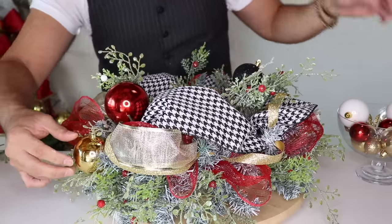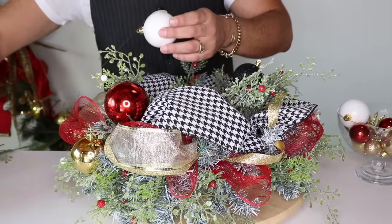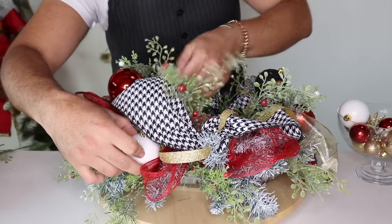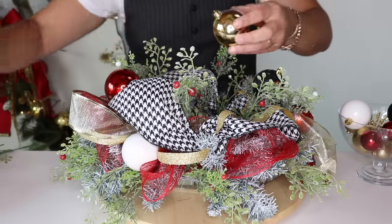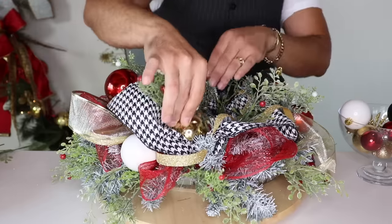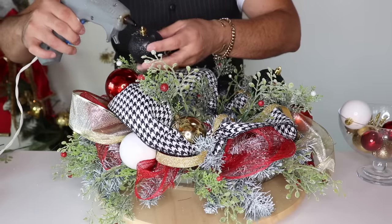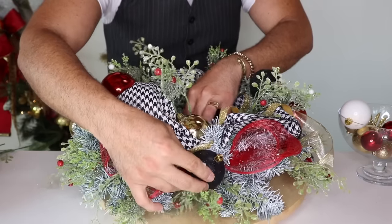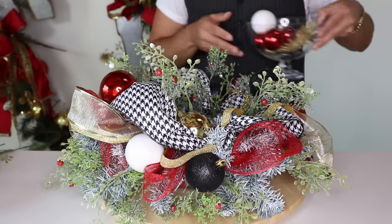Spin around and add a gold one over here — just for that shimmer. I'll add a white one — no rhyme or reason, up and down, it doesn't really matter how you insert it. Add a gold one up here — I really like the gold ones because they show better. Add a black one — I really love the black ones too. I think that's going to be enough for these ornaments. Look how cute that is!